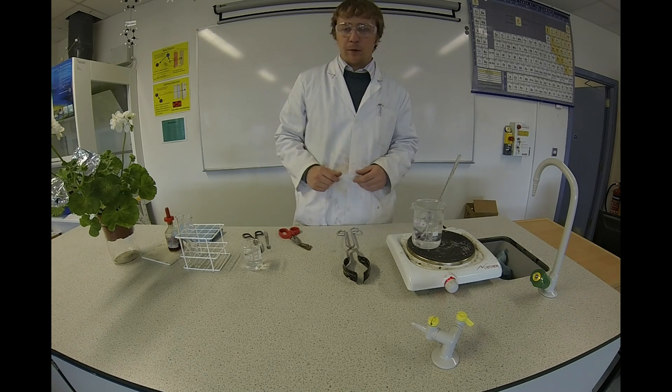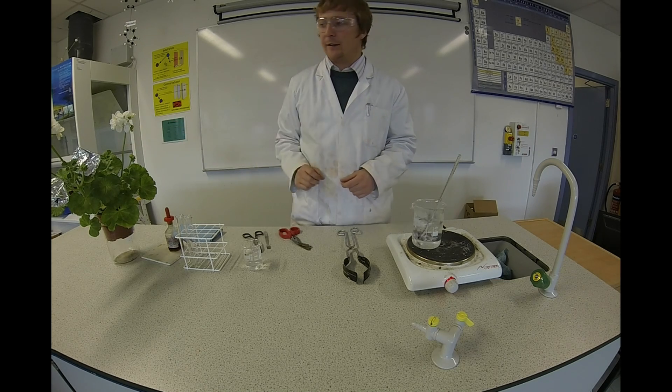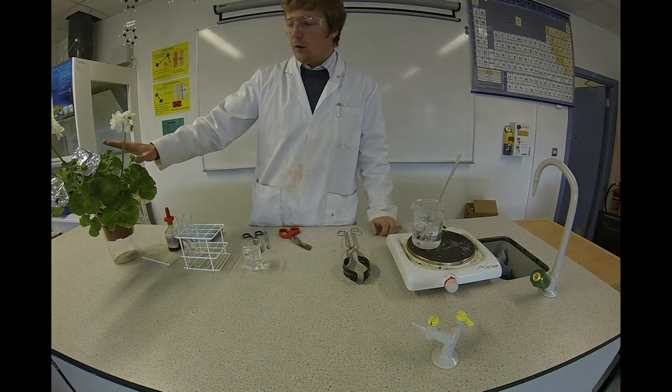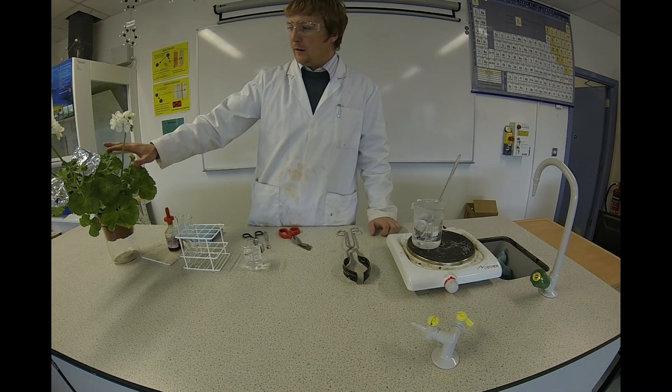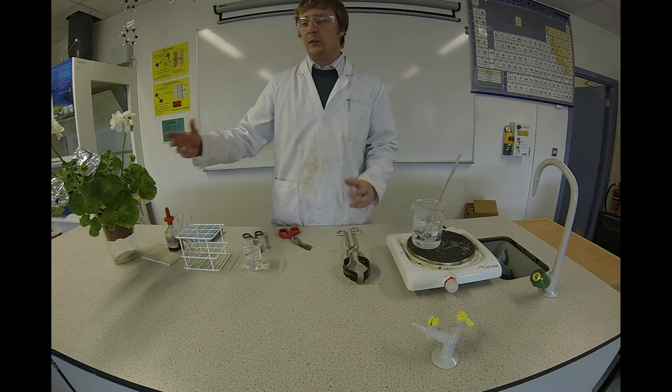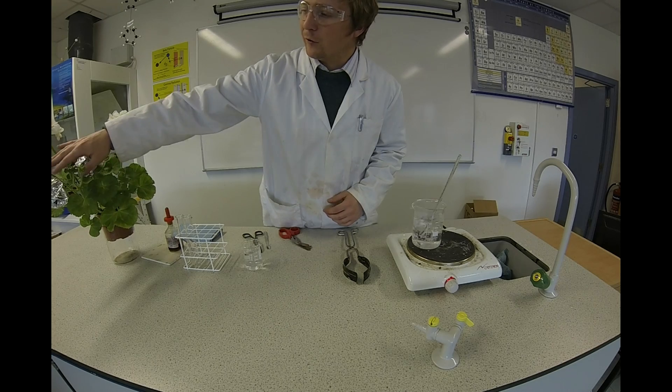Now the first thing I'm going to do is explain the preparation that's gone into the plant. I've put this plant in a dark room for two days. What that does is it removes all the starch from the leaves. I then took it out and covered a couple of the leaves with tin foil.